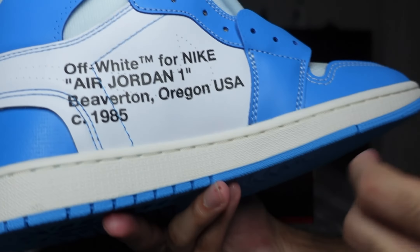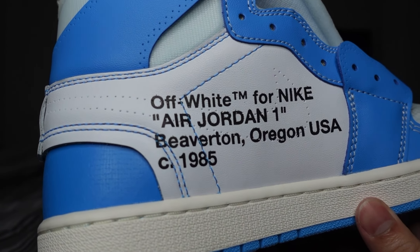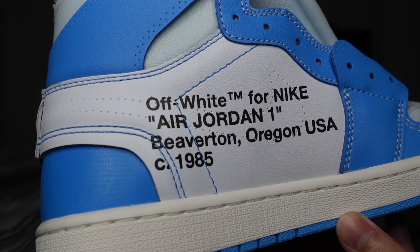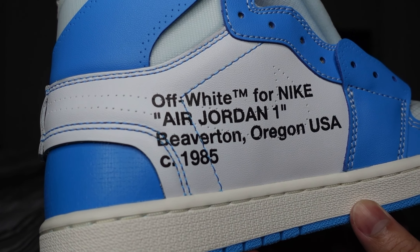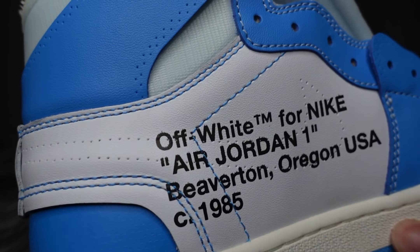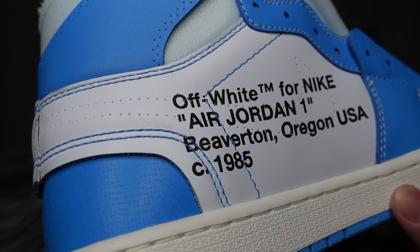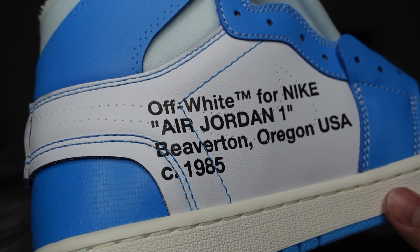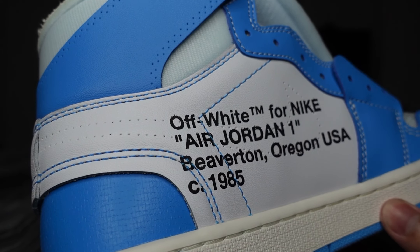On the inside of this shoe you got your Off-White paragraph — it says 'Off-White for Nike Air Jordan One, Beaverton Oregon USA © 1985.' And then underneath that you see your perforated Nike Swoosh where it would usually lay on a normal pair of Air Jordan Ones.